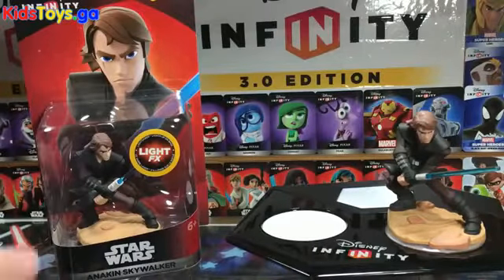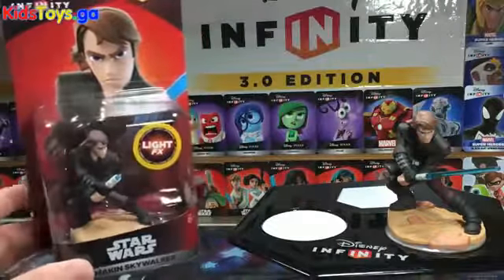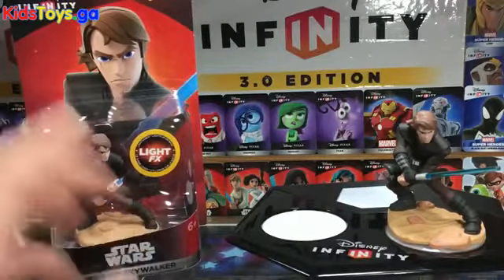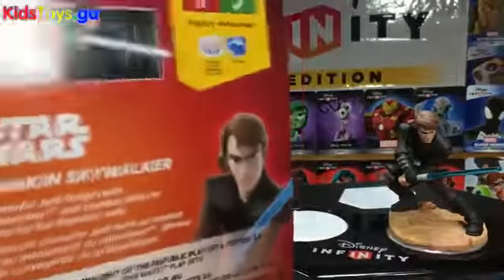Hey folks, it's Dan with DisneyInfinityCodes.com and I am here with Anakin's Light FX figure and we are going to unbox it and take a look. Anakin is part of the starter pack for 3.0 so he hasn't had his own packaging, so I thought before we ripped it open we would just take a little bit of a look at how they packaged them.